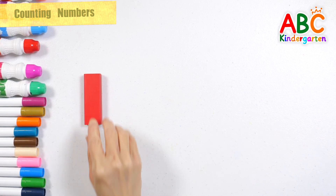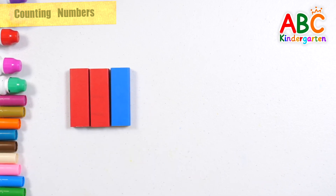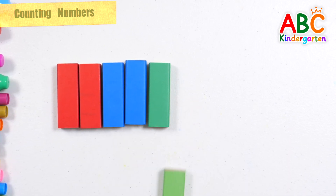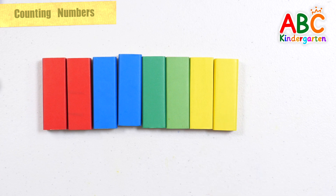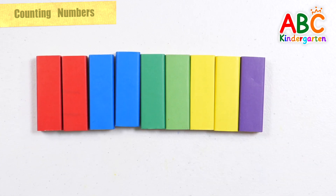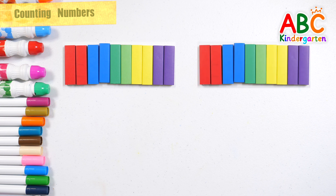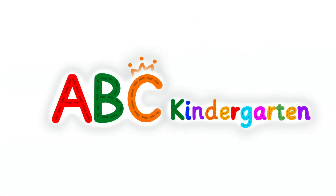Let's count the blocks one by one: 1, 2, 3, 4, 5, 6, 7, 8, 9, 10. 10 blocks of 10 — 20, 30, 40. There are 40 blocks in total. Good job!